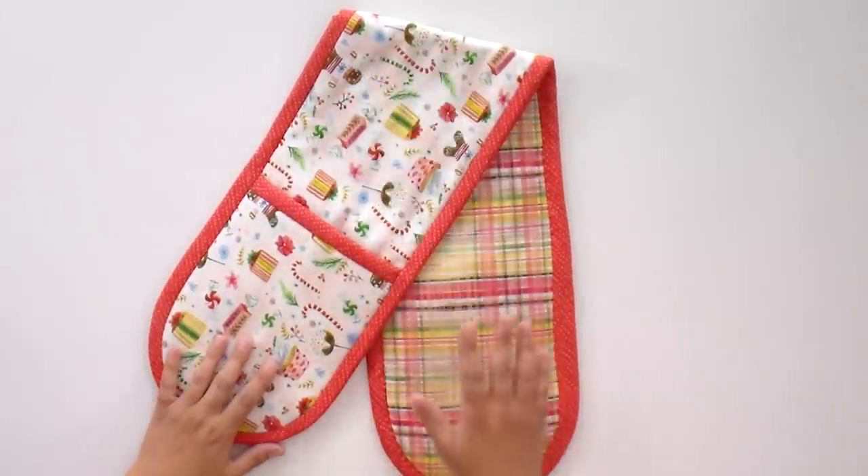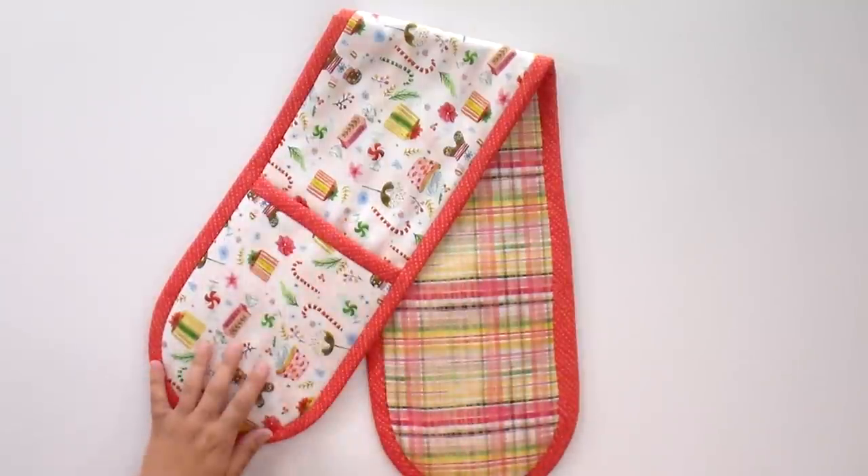We've got kits for this over on our website at shop.quiltaddictsanonymous.com. But if you're raiding your stash or you want something for every day — not just holiday — you need a half yard of your main fabric, half yard of your lining, a fat quarter for your binding, and a half yard each of batting and Insul-Bright, which is a heat-reflective material with needle-punched aluminum that reflects heat back to the hot pan. This is a super easy project — I made it from start to finish in an afternoon.